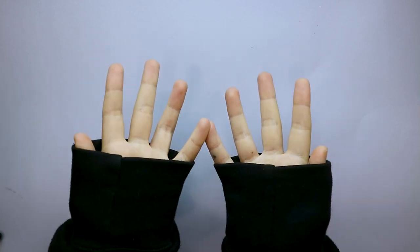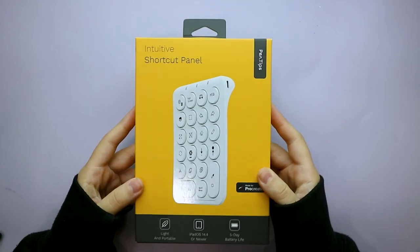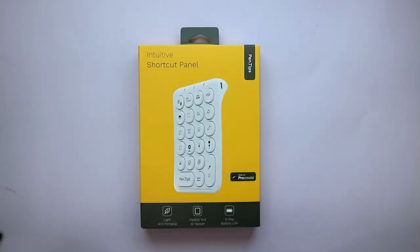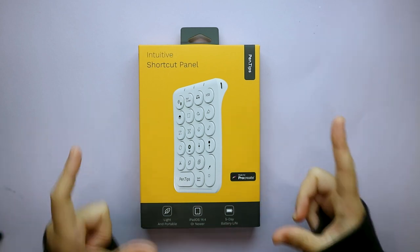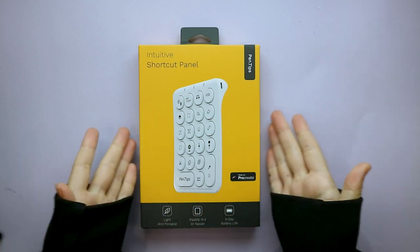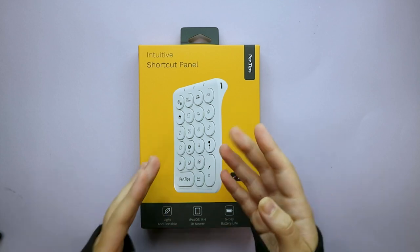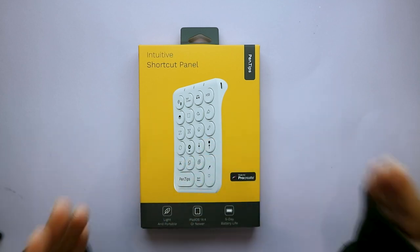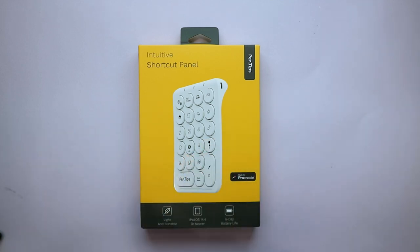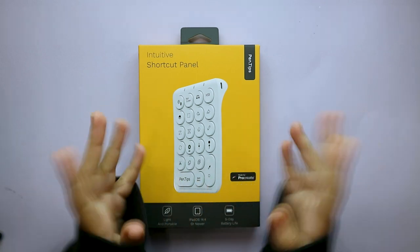Hi guys, welcome to this week's video. Today I have something quite exciting to share with you — this arrived yesterday in the mail. It's a keypad to go with Procreate, done by Pen Tips. This is not sponsored; I did reach out to them and was part of a campaign where artists get to try it. I'll also have a discount code for you at the end of the video.